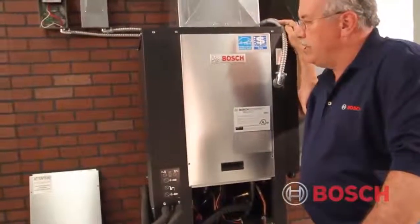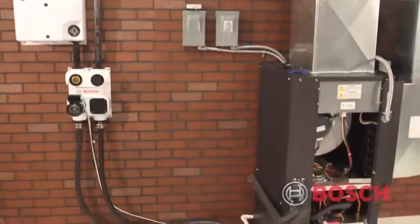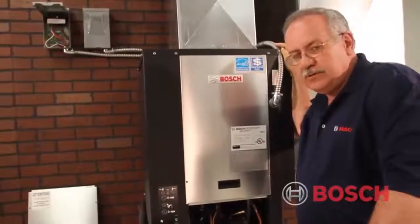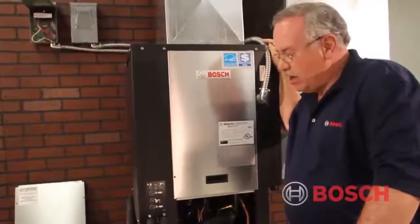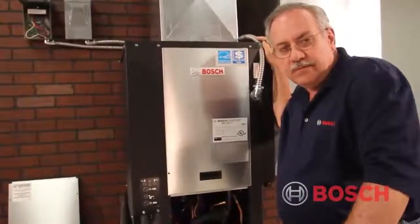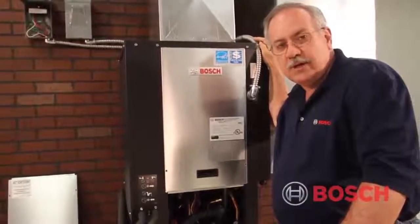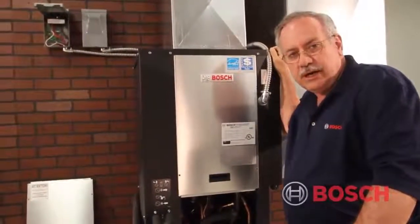Now we're going to discuss actual water side diagnostics. With a Bosch geothermal heat pump such as we have here — this TA025 — water is everything. Without the proper gallons per minute flowing through the coaxial heat exchanger and therefore into the ground heat exchanger, we will have no effective heat transfer and no value. We've made sure we have the right electricity and the right air flow, so the next thing is to check the water side diagnostics.